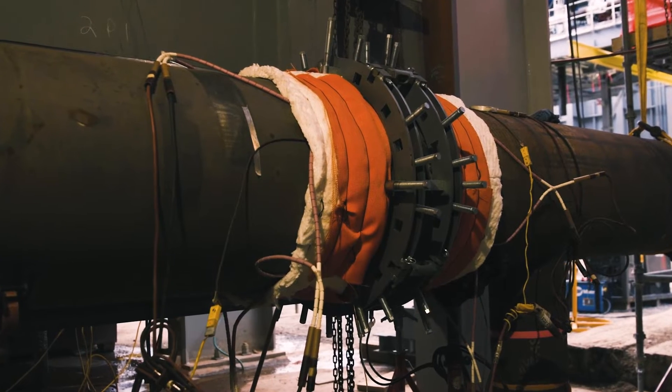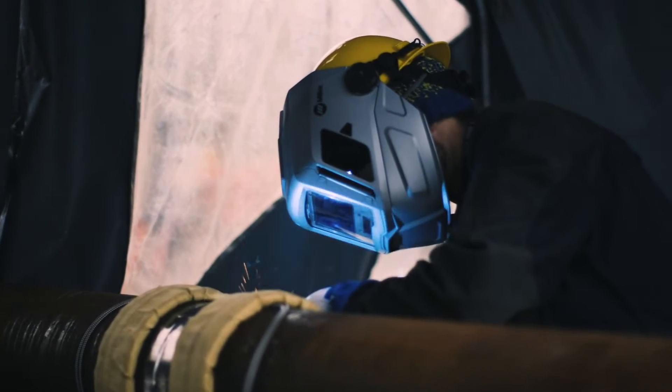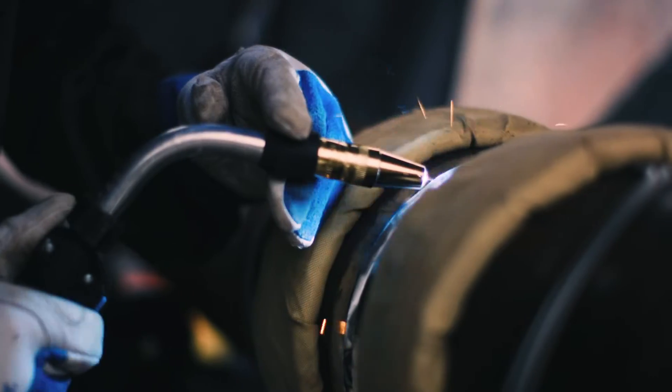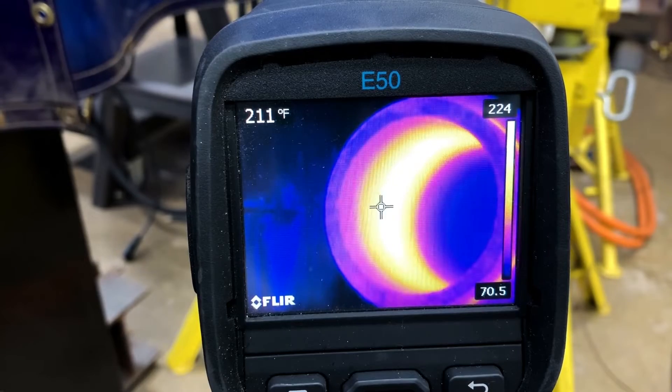Miller ArcReach and ProHeat induction heating solutions can eliminate all three problems, while providing a far safer and more efficient way to get the job done. They're what you need to power a heating revolution. Heating blankets and coils offer better control over the heat source.